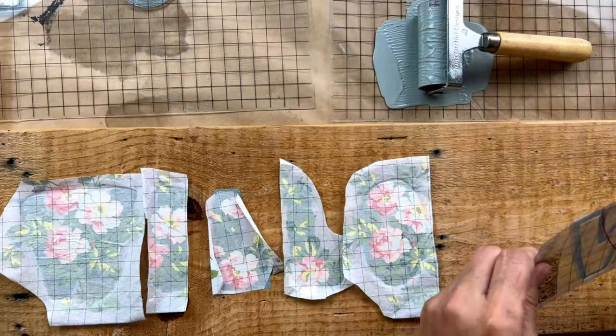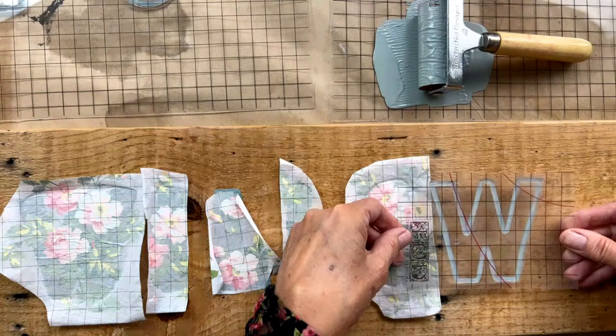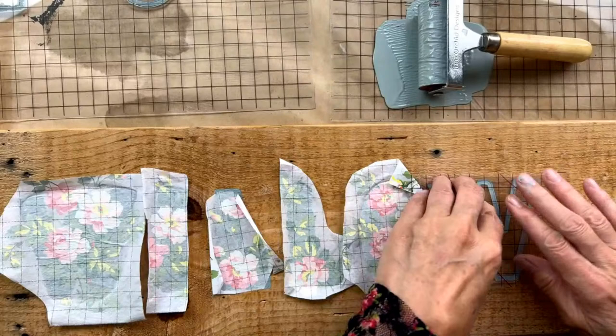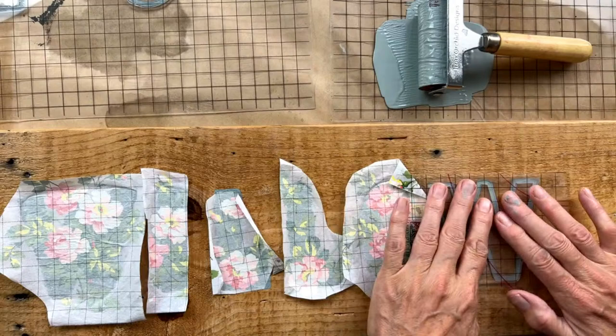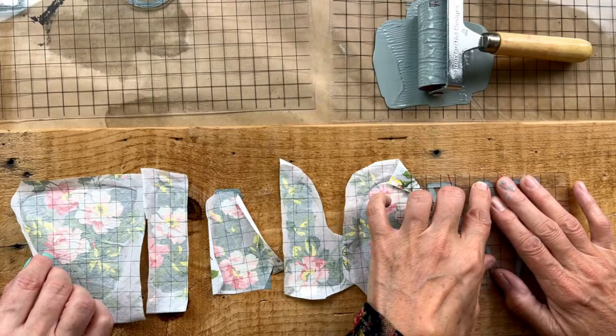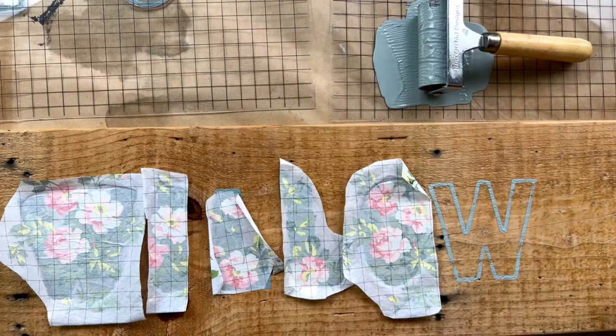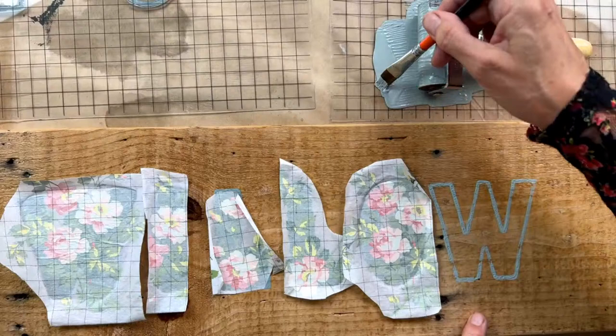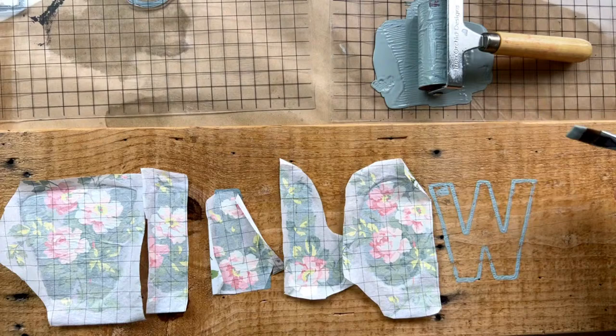I'm eyeballing it — I think it's right about here. Do not slide it around; hold it in place with one hand and make sure you make good contact with the other. Now we're going to take a one-inch paint brush, because you want a brush that you can easily work within the shape, and we're going to fill in this letter right from this puddle of paint.